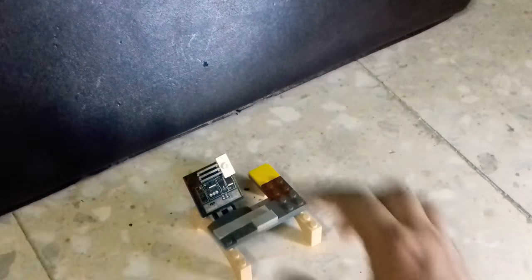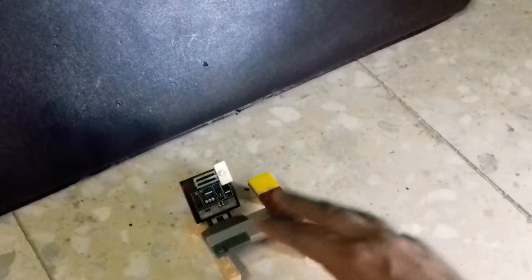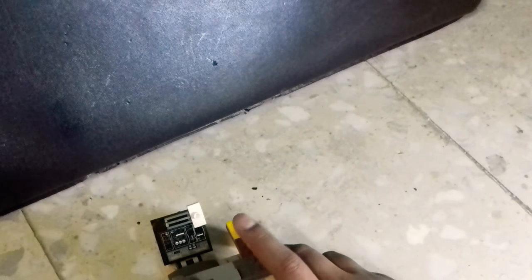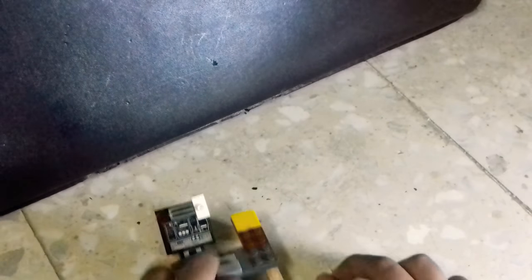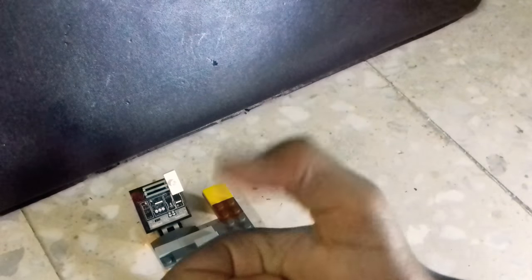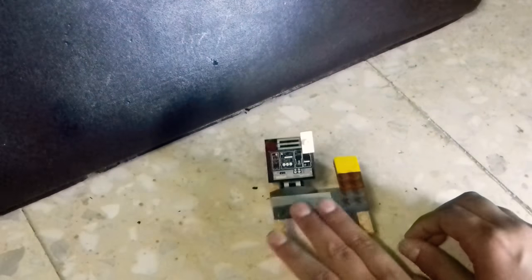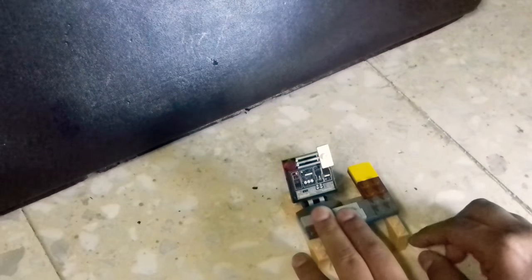So here's my mouse, here's my webcam. We've got two memory cards — two terabytes on this thing — so give it a big thumbs up. Here's our mouse, here is our computer, and here is our keyboard. We're gonna actually be playing Roblox right now, opening Jailbreak.